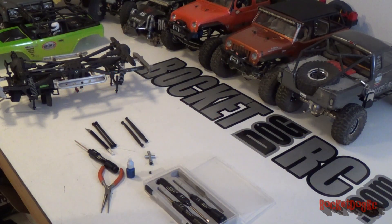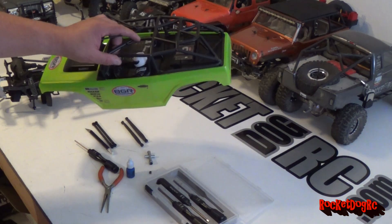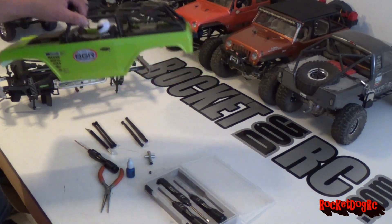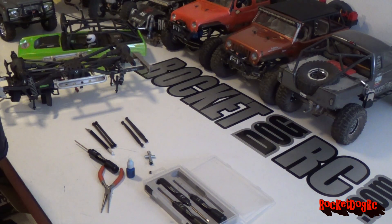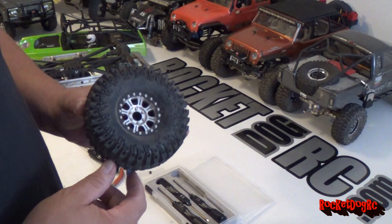Welcome back to Rock Dog RC. I'm doing some work here on the bench - getting the Deadbolt out and taking it on the trail with the IROC, these RC four-wheel drive IROCs.